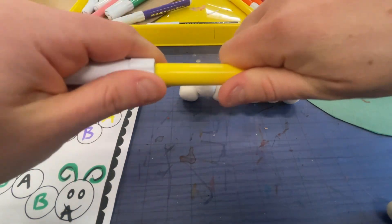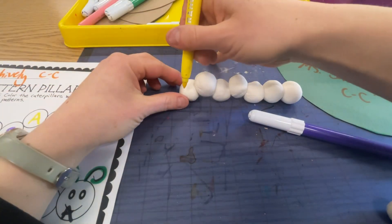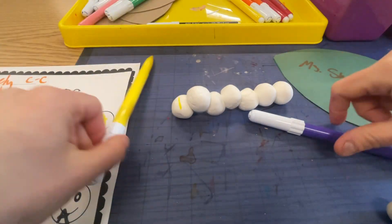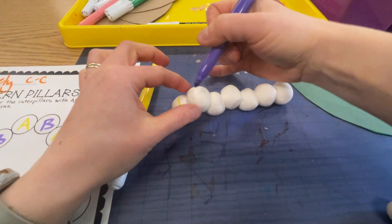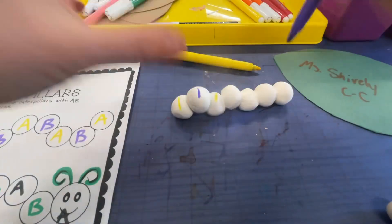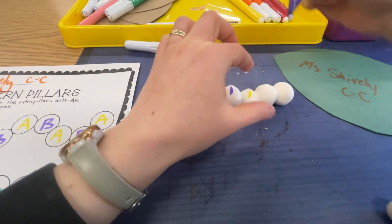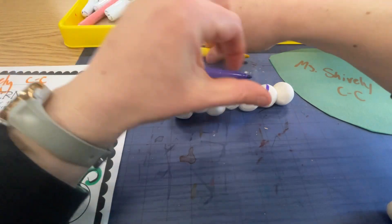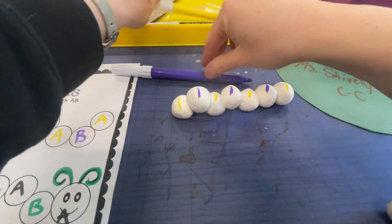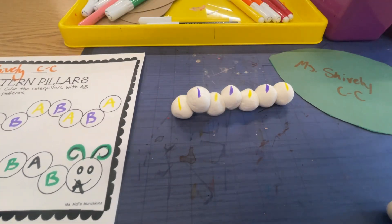I'm going to get my yellow marker ready and my purple marker, and I'm going to just put a mark right there on my sculpture so I remember — that's where I'm going to paint yellow. Then yellow, purple, yellow, purple, continuing the pattern. When you're all done, put the caps on your markers nice and tight, and then you can raise your hand for your antenna.